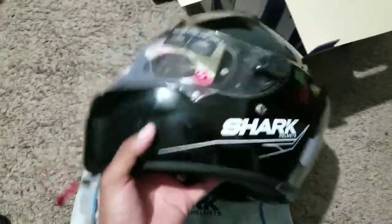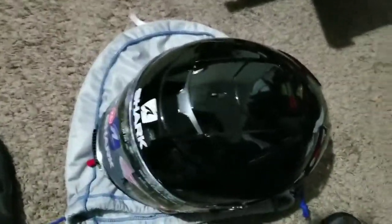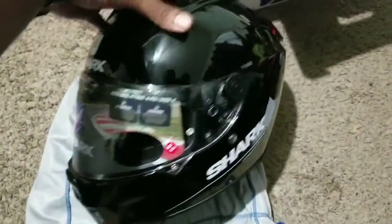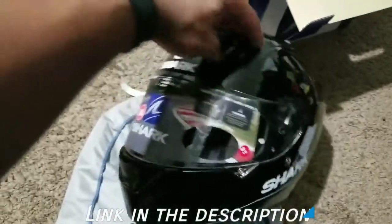With people talking about Arai and Shoei being matched or beat out by Shark helmets in some instances, the price point on this particular helmet is listed at $450. I actually found this on motorcycler.com for less — I won't tell you exactly how much I paid, but I encourage you to go check it out.